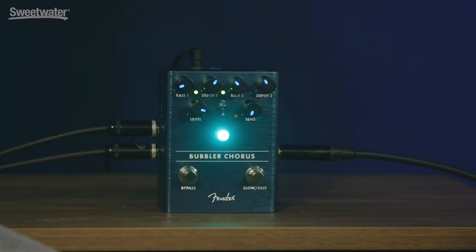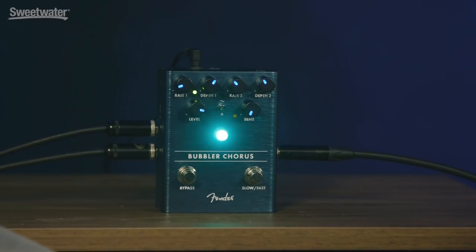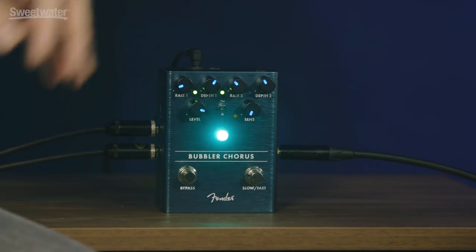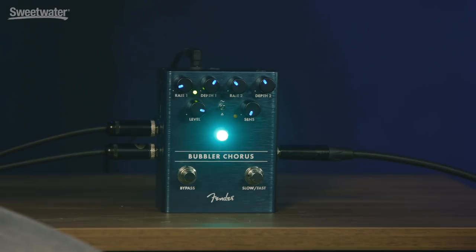What's fun about it is that rather than just toggle from one set to the other set, this actually can ramp between the two. So it does some analog math, like with an old analog computer kind of thing inside, where it'll actually interpolate from one value to the next. So as you're flipping speeds, it kind of speeds up and slows down, not unlike a Leslie speaker.